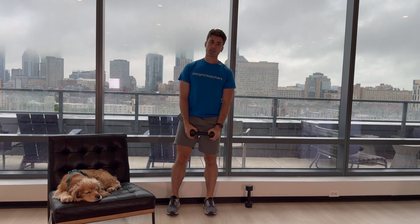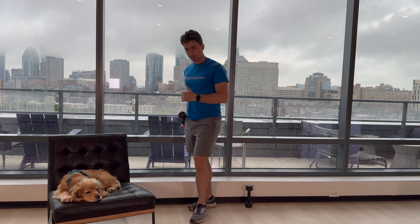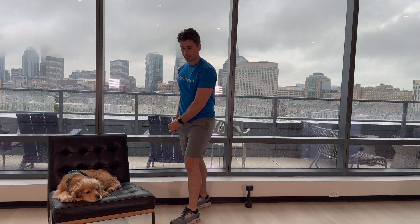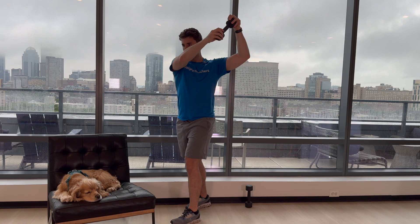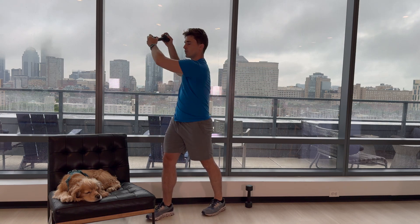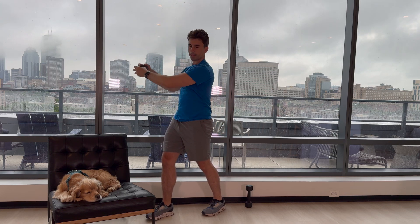Two more exercises left. This next one's only going to be five on each side — a little bit of a core exercise, a little bit of a shoulder exercise. It's going to be the cross-body chop, so we're just crossing up like this. I've staggered my stance just a little bit so that if I'm going to my left, my right foot is back. I'll switch that for the other side. 1, control on the way down. 2, 3, 4, 5. And other side. 1, 2, 3, 4, and 5.